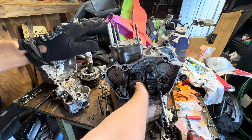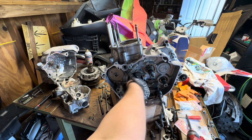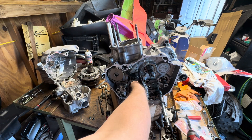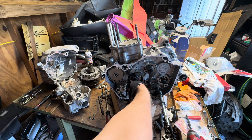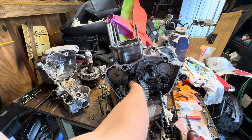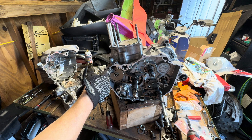We're at the compression stroke — at the point where it would spark. Now it's going to push the piston down, and we're going to watch the exhaust valve open. The exhaust valve is starting to open, and as the piston comes up it's going to push the exhaust out. Now the exhaust valve closes, and the intake valve is starting to open — sucking in air and fuel. As the piston rises we're on the compression stroke, and both valves are closed again.